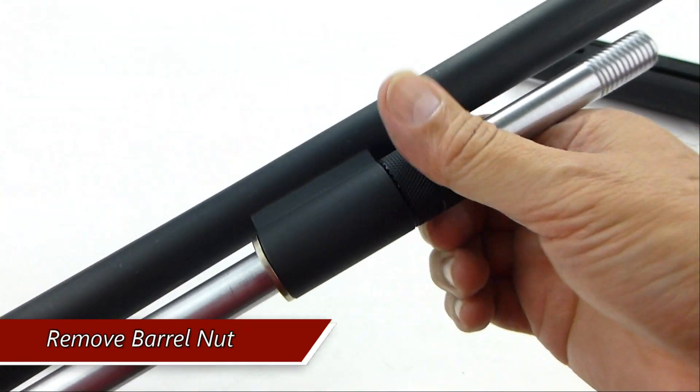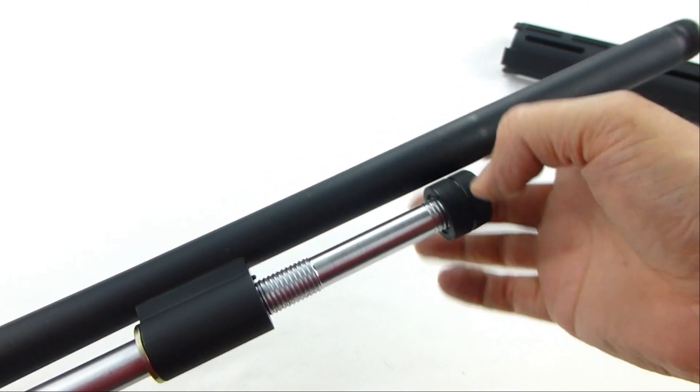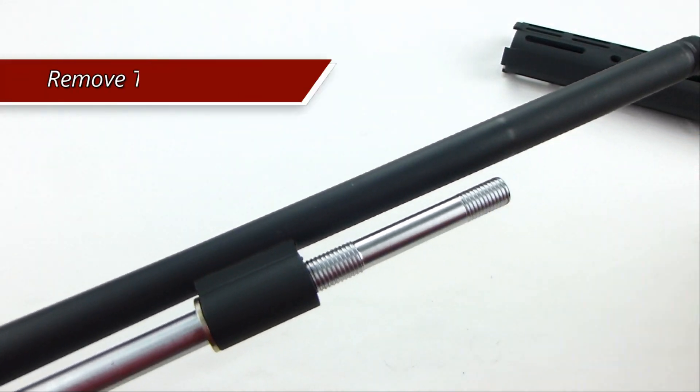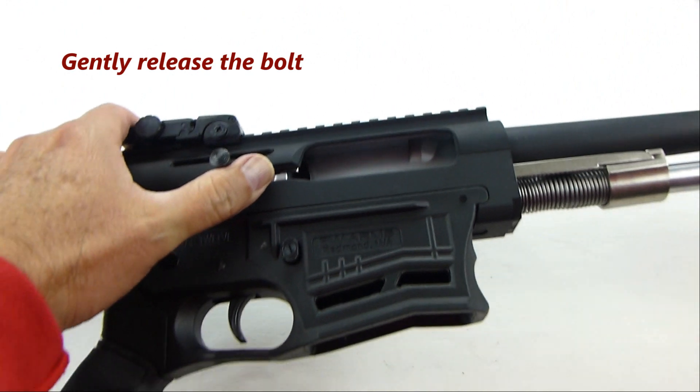Remove the barrel nut. Remove the barrel by gently releasing the bolt, but not all the way.